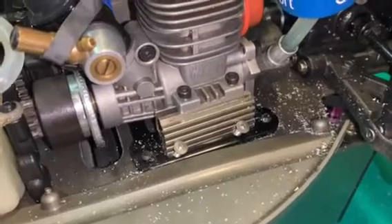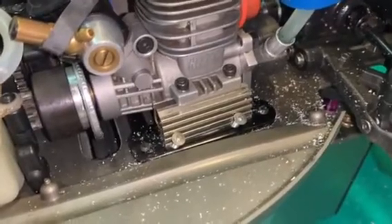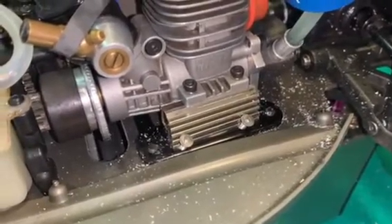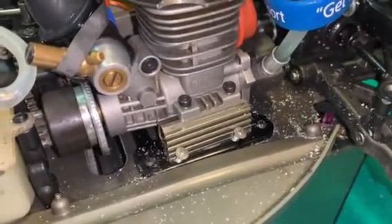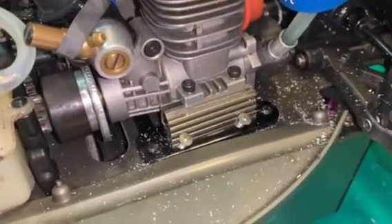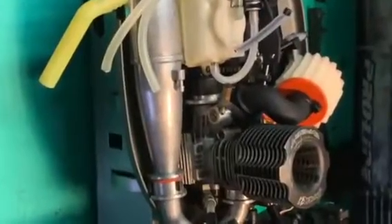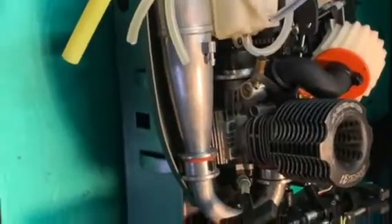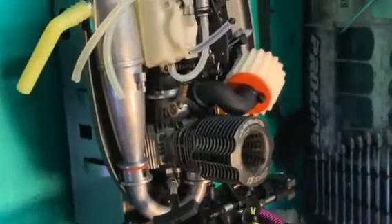A set screw would have worked as well, but you might have had to use a very small hex driver, whereas with a countersunk screw you can use something a bit larger. Traxxas screws might be better if you can use a 2.5mm hex driver instead of the 2mm. That's about it — you can't even see the screws unless you know they're there. Now you've got a buggy and you can send it without sending it back to the hobby shop for repairs.